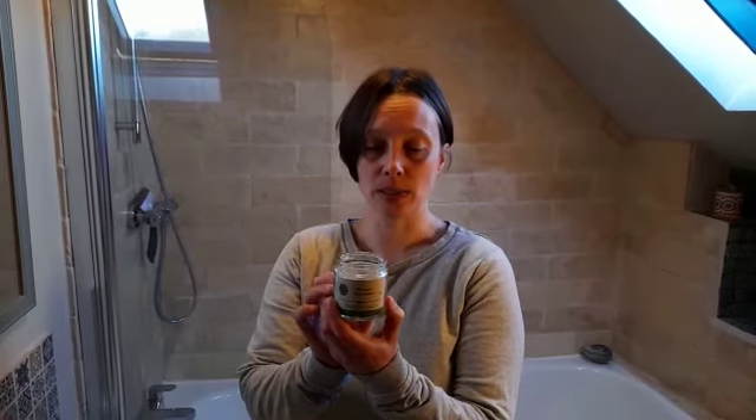Hi, Mary Ann from Heavenly Organics here to show you how to use our Razool face mask. This is made with Razool clay and organic kelp powder. It's detoxifying and also great if you've got sensitive skin.